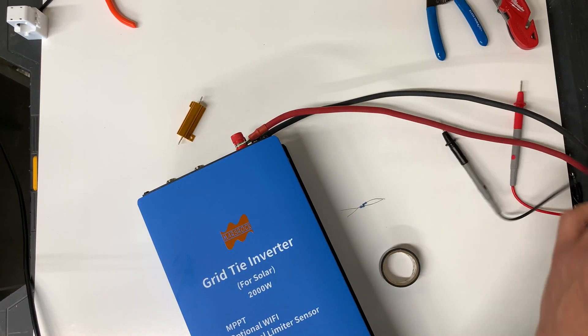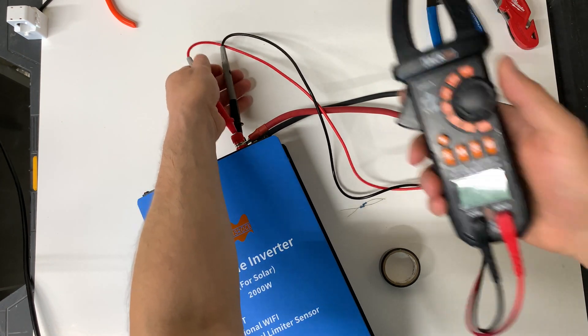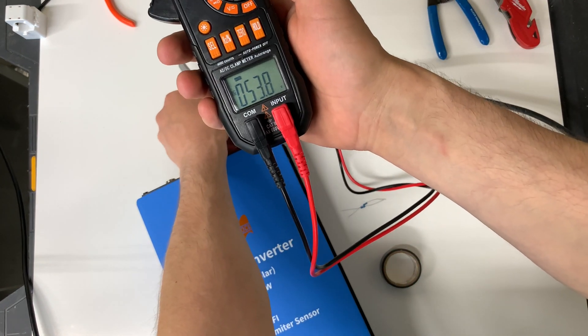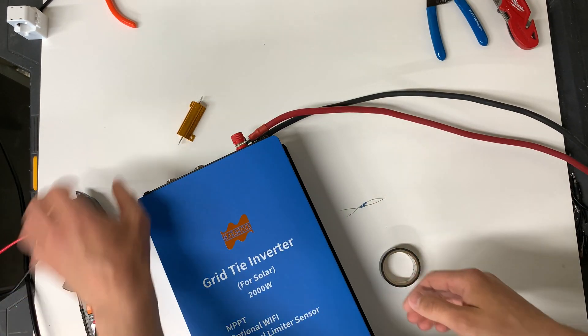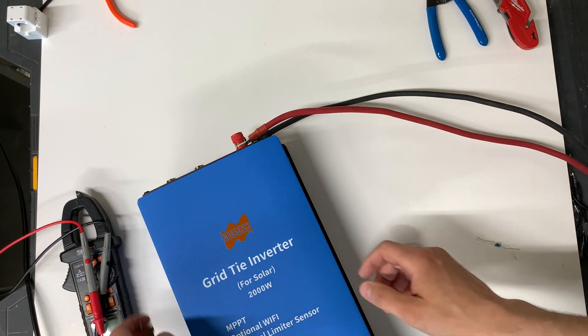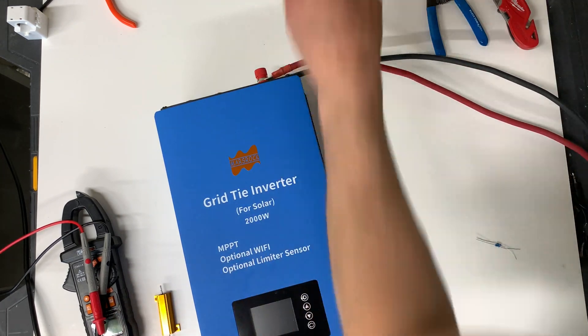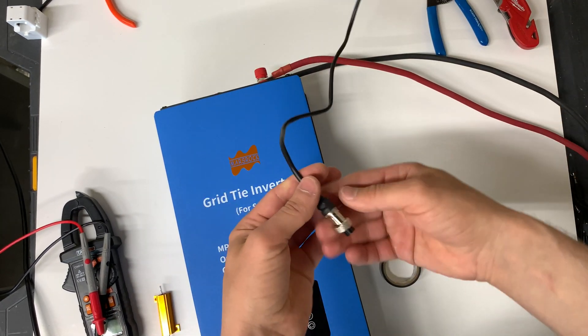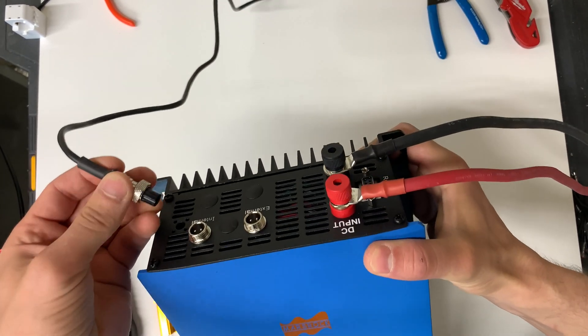So now we have a 16S lithium iron phosphate battery — right now it's at 53.8 volts. I'm also going to connect my limiter — it's going to go to the internal limiter.